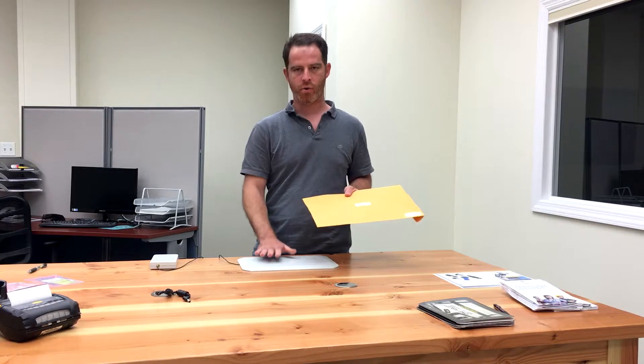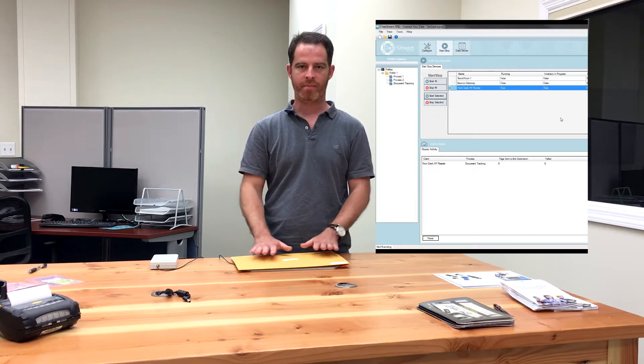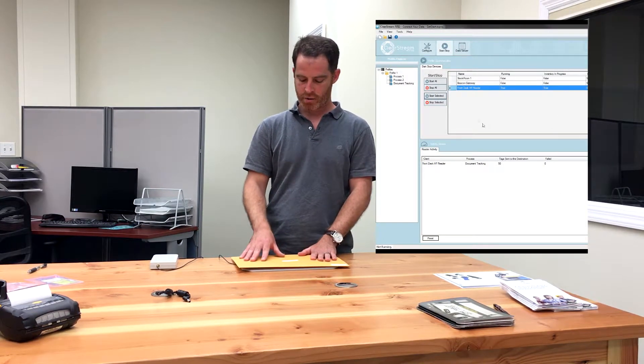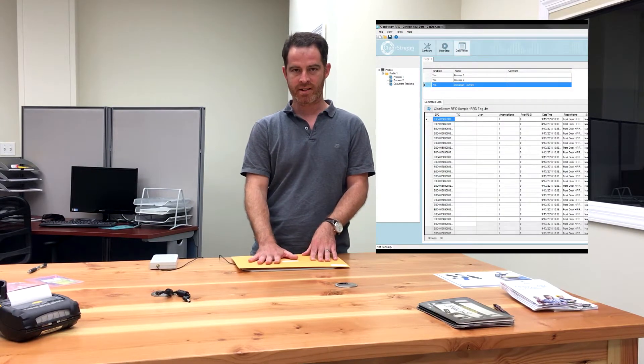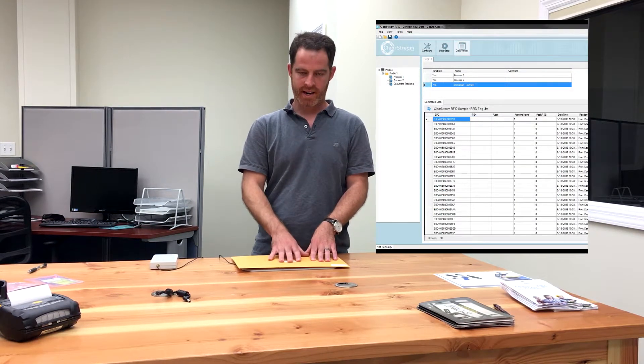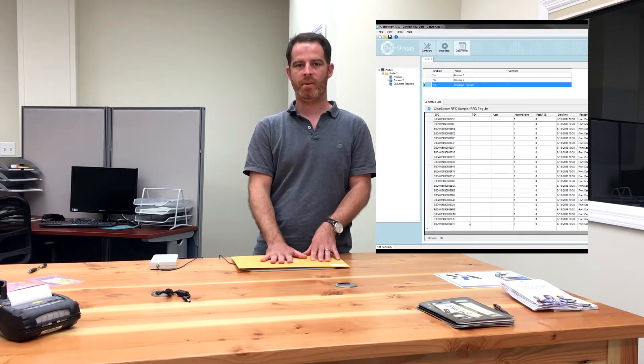Now for HF, it's a shorter read range, but it'll pick up all of these tags when they're densely packed. I can take this packet of documents and lay it on top of the tabletop, and you can see it will go ahead and scan any number of documents in this, even though they're stacked right on top of each other. So I can scan 40 or 50 tags at a time and record those into the database using Clearstream.